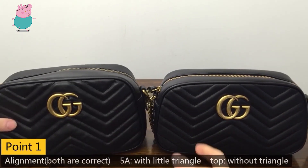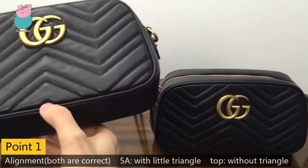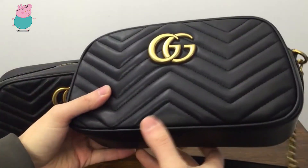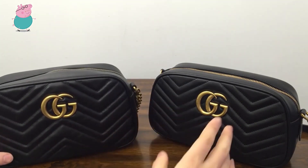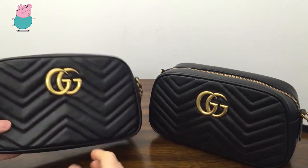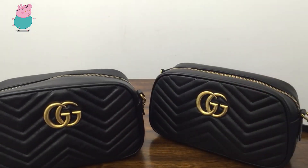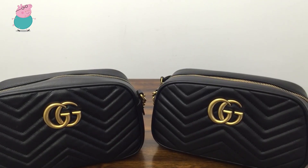First, it's about the alignment. Both of them are correct alignment. The only difference is at this place — this one has a little triangle here and this one does not. I checked the photos on the Gucci side and found that the black color on the Gucci side is with this triangle, while the white color of the Gucci side is without the triangle. So both of them are of the right alignment.